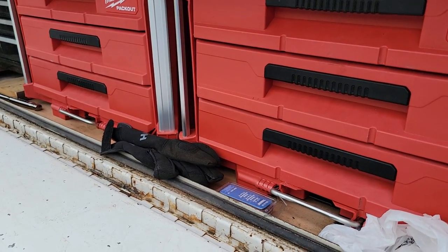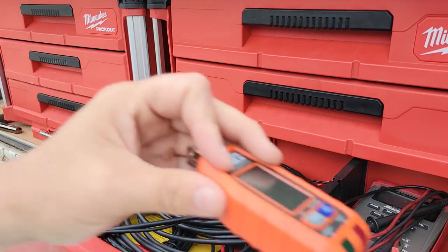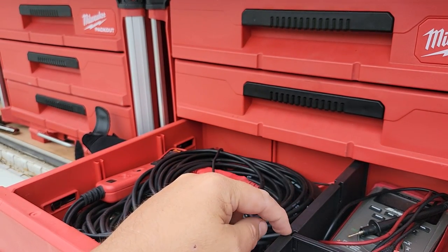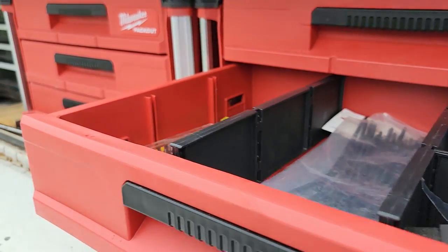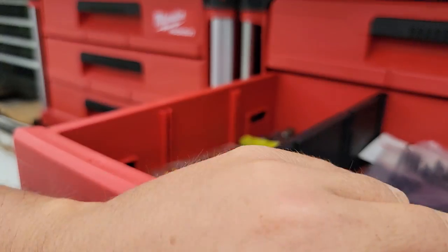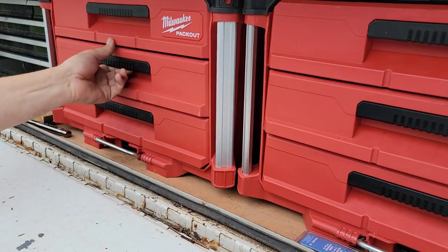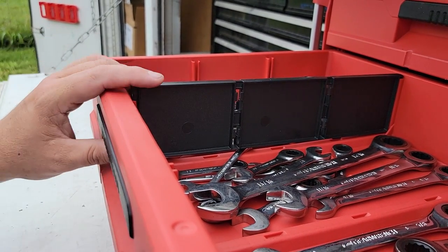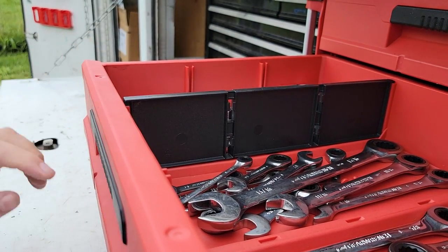Let's get back to the Milwaukee stuff. These pack outs were $180 and they came with one set of dividers — you have to buy the rest. The dividers are like thirty bucks a pop, and the thing that irritates me is they will not stay snapped down — half of them just won't stay. So you figure you had to buy the divider set, so you're at two hundred dollars for a drawer, and the dividers won't even stay snapped in.